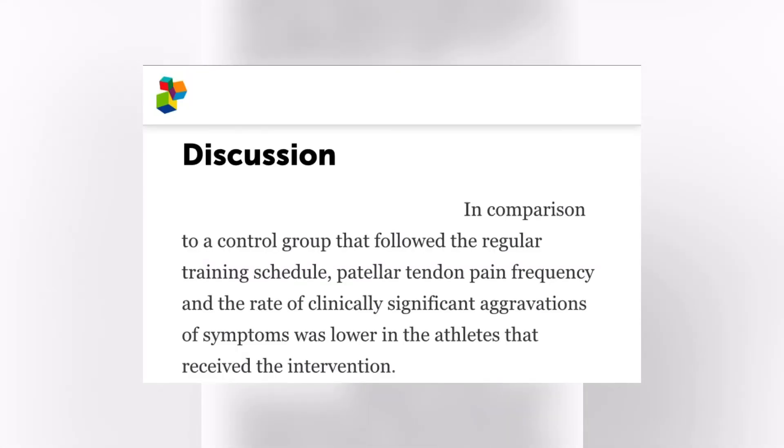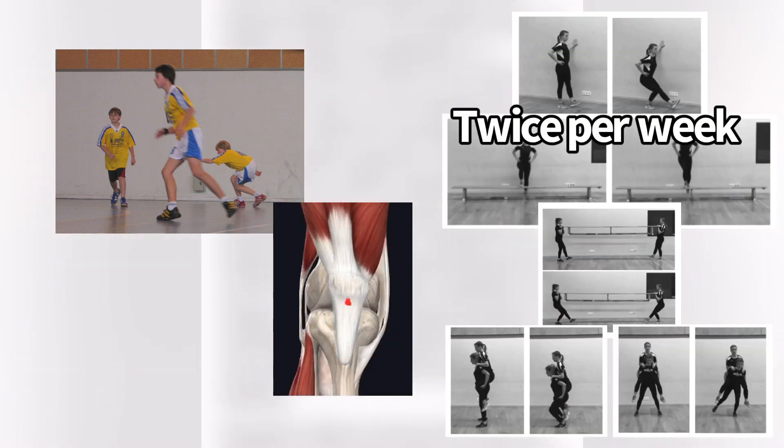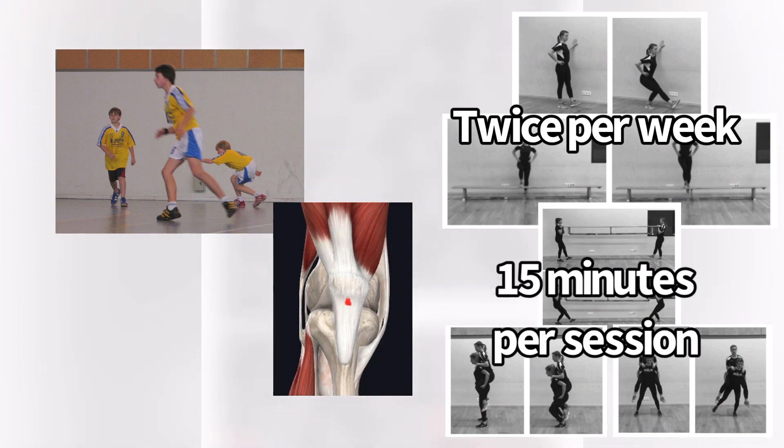The researchers said that in comparison to the control group that followed the regular training schedule, patellar tendon pain frequency and the rate of clinically significant aggravations of symptoms was lower in the athletes that received the intervention. Although it's difficult to extrapolate based on the small sample size and very young population, it is interesting to see that they can decrease patellar tendon pain with a very small investment — twice per week, 15-minute per session quad strengthening.